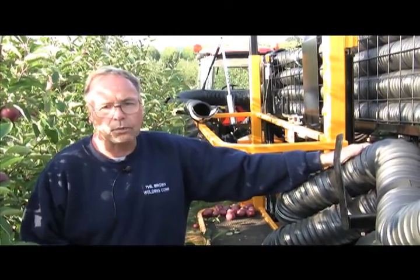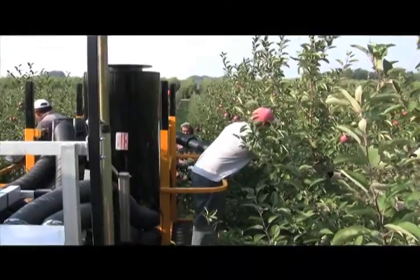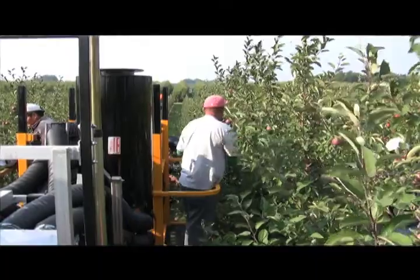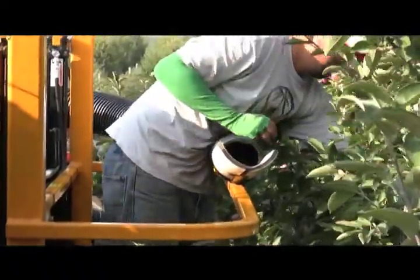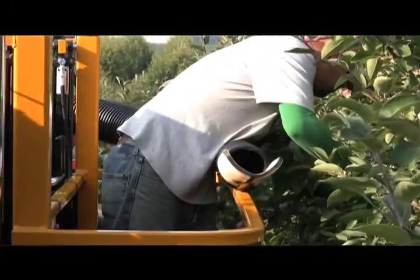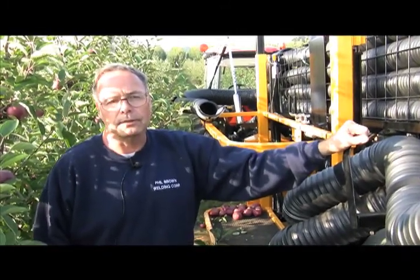All the mechanism seems to work well, especially with the platforms, because you get away from a picking bag around your neck, you get away from the ladder, you get away from walking to and from the bin. Some studies done in Washington last year showed that pickers using ladders were actually only picking 30% of the time. So if we can increase that to 60% of the time, we've doubled our production and cut our labor force in half.